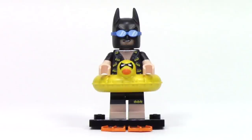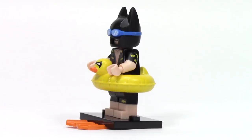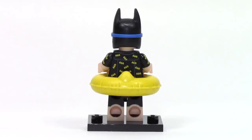Next up, we have Vacation Batman, and this is definitely one of my favorites. He features a new version of the Batman cowl with swim goggles overmolded. He's got a Batman style Hawaiian shirt print with tons of little Batman logos on the torso. And he has this amazing accessory piece of a duck floaty featuring printing for the beak as well as a Nightwing style mask. This figure features dual molding for the short sleeves, dual molding on the legs, and a little Batman logo to create the swim trunks. His other accessory is two orange flippers.